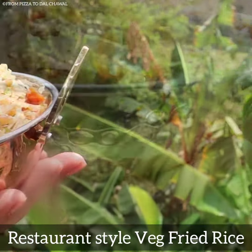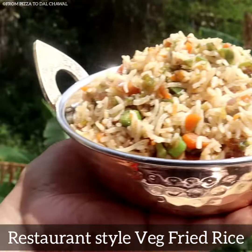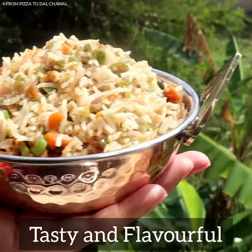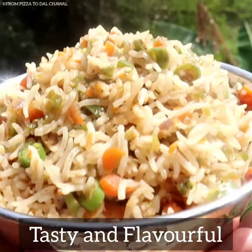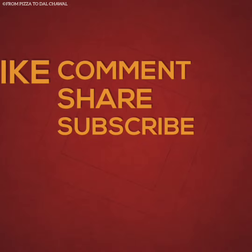Restaurant style veg fried rice is so easy to make and so delicious. The rice is perfectly cooked and the veggies are perfectly crunchy. The rice is so flavorful. Do try it out yourselves and let me know how it turned out. If you like this recipe, do share and subscribe to my channel. Thank you for watching.